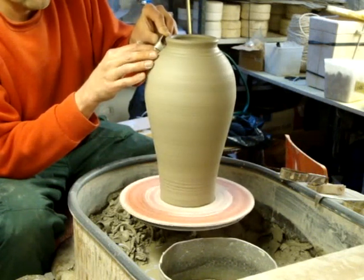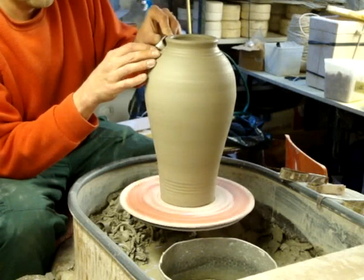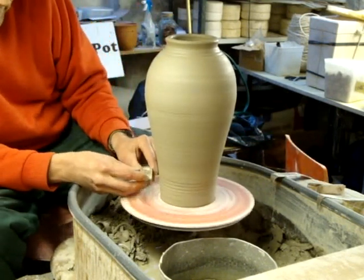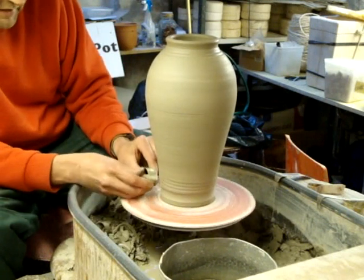So I'll do that at the top just to help me with the design, and with this you can cut some definition into the foot. That cuts a big groove, as you can see the ribbon coming out.